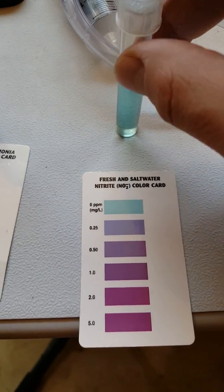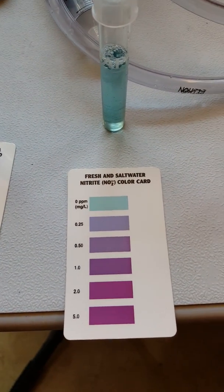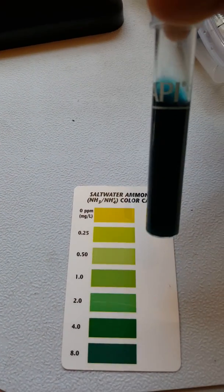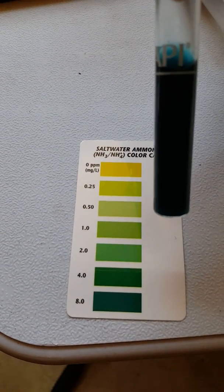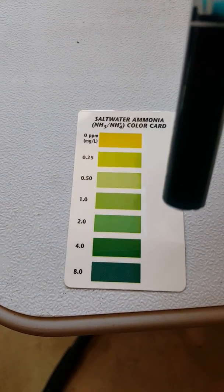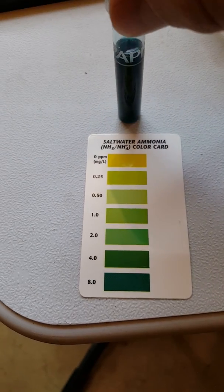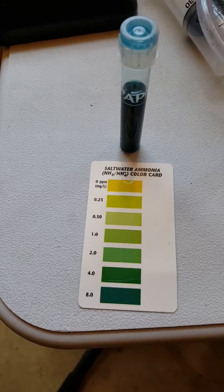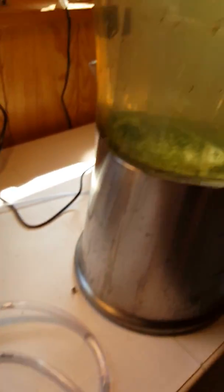Then I checked my ammonia, and oh lordy lord — look at that! We've got ammonia levels off the chart. We're talking about over 5.0 ppm. This is something that any regular fish wouldn't have made it through in a tank like this. But you look at these brine shrimp — they're not having any problem at all. You might as well think there's zero ammonia in the tank.